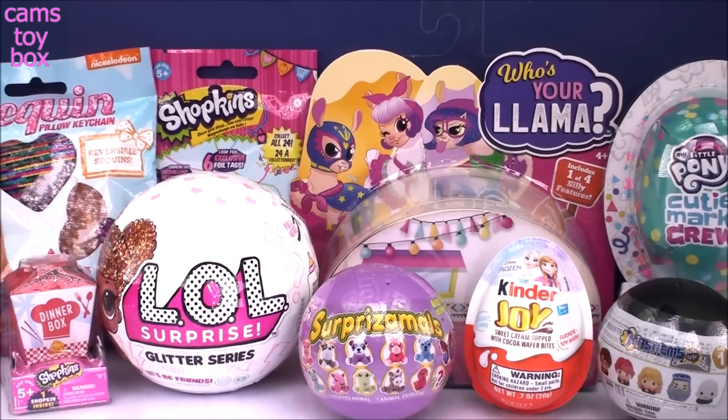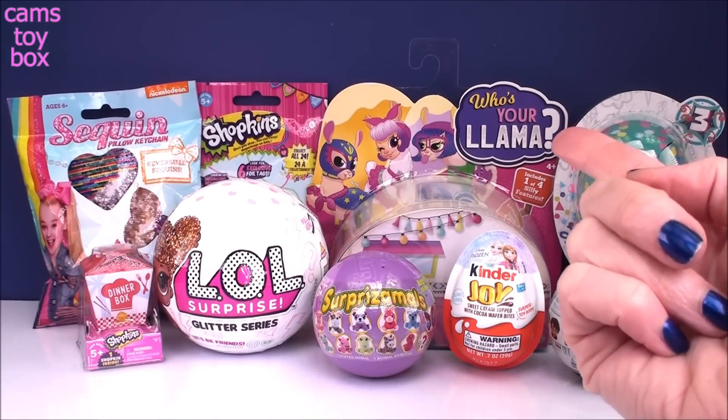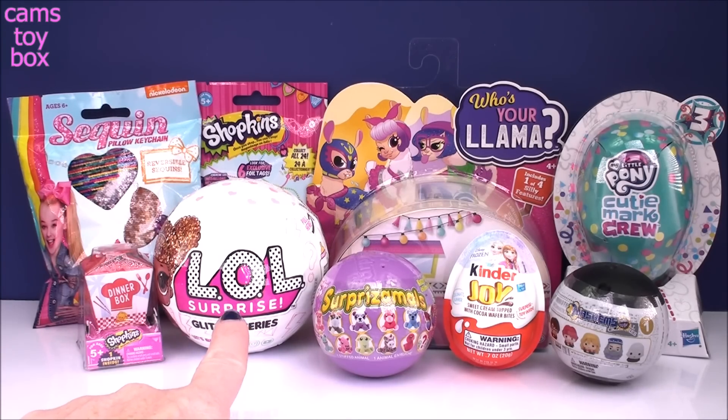Hey guys, welcome back to Camp's Toy Box. I'm super excited you're here with me today. We've got some fun toys to check out together. I'll be opening my first Who's Your Llama surprise toy — I'm super excited to see what that's all about. I was also able to find an LOL Glitter series. Those are getting harder and harder to find, so I can't wait to see who we get today.